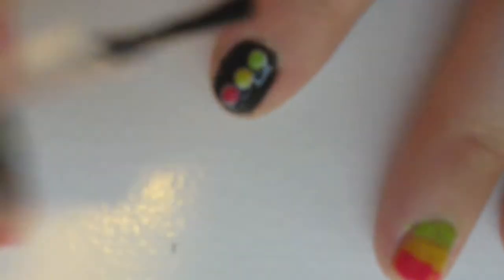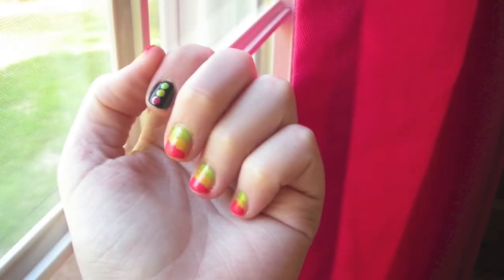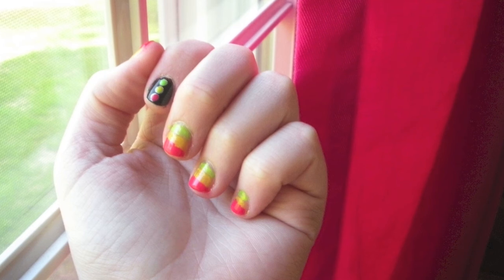Finally add a top coat to your pointer fingers. Tada! Your fun manicure is complete.